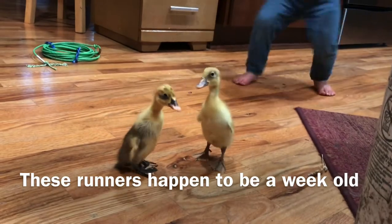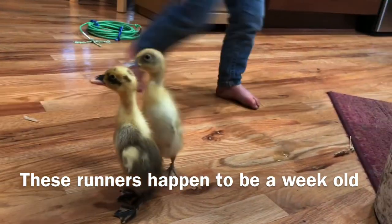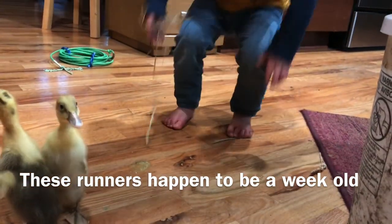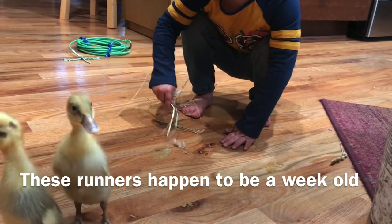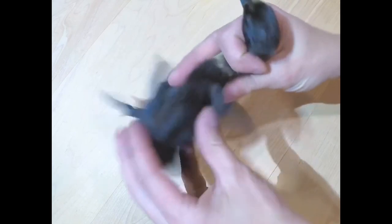Oh yuck, it just pooped! Nayeli, I don't want it out of the bucket — you're gonna clean it. Okay, the first thing you want to do is get the proper position to hold your duck.